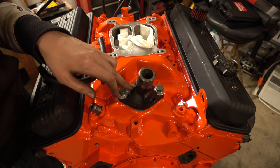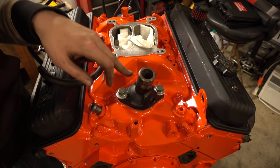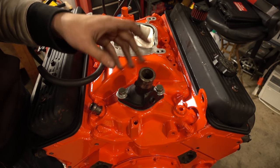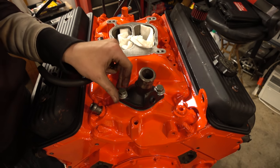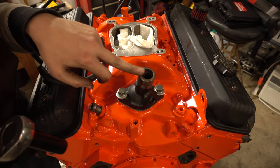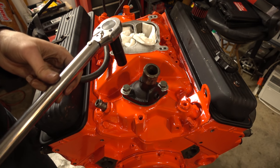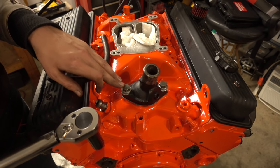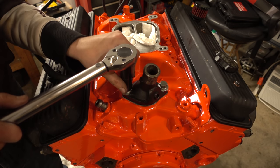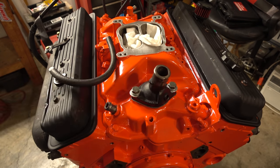Sometimes it's nice to install the thermostat housing with the engine already installed and the radiator hose connected, because you can fill the engine straight from here pretty quickly with coolant. But this time I want to get all this stuff out of the way first. Especially with that bleed hole, you can still fill the engine with coolant from here — it'll just take longer. We'll torque these down to 25 foot-pounds. Normally you'd have 20 but since these bolts are a little bigger, 25 shouldn't be a problem.